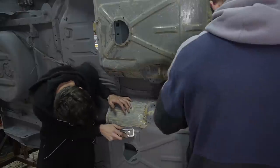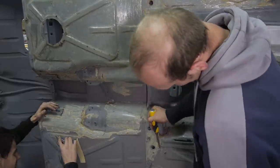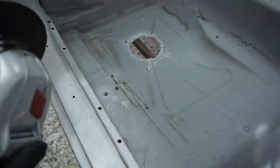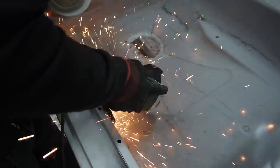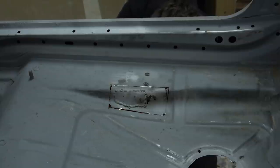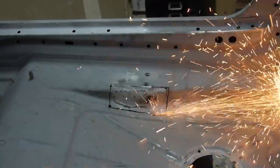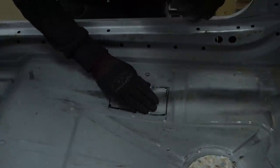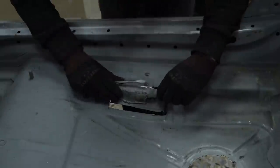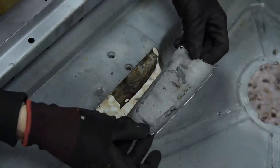I also couldn't help myself but to have a go at scraping some of the larger bits off. Going back to the top side, I made two half cuts down both sides and then went back underneath to finish them off. With a bit of persuasion it came off, revealing the rusty seat bracket beneath it. After seeing that I wanted to remove it and either replace it or clean it up and put it back in rust free.